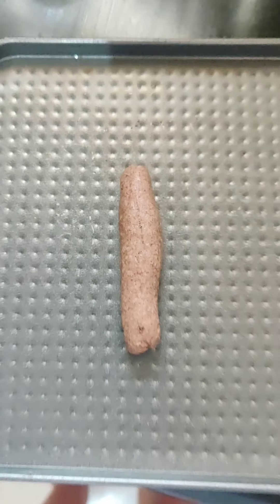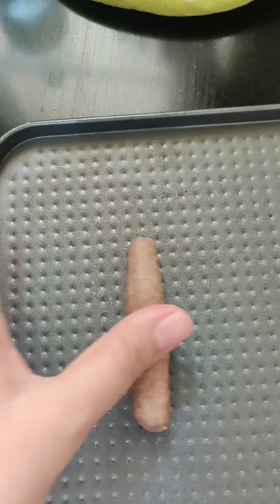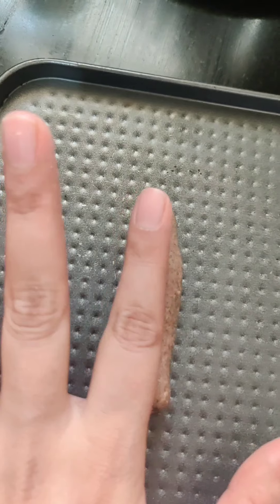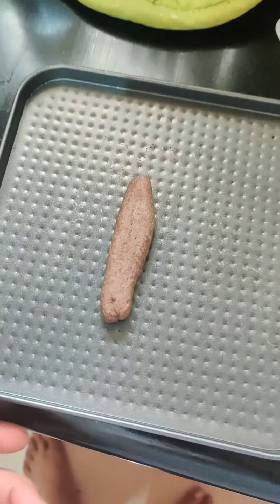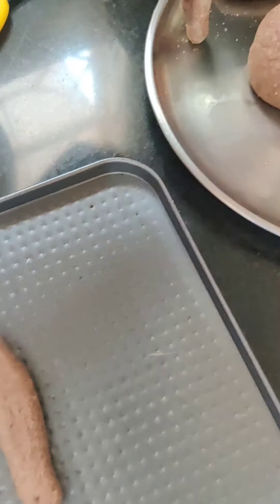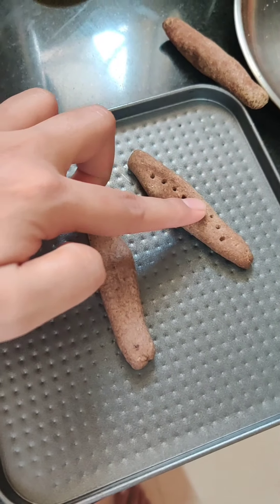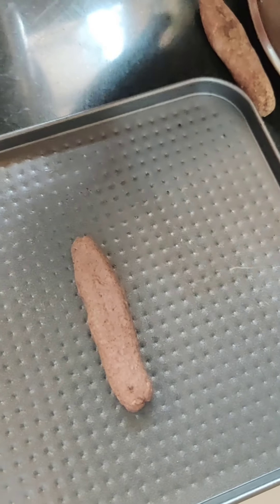Just hand-roll a finger-sized piece of dough and flatten it slightly, then place it on your tray. You can create holes in them, but I felt the ones without holes work better — they're much harder, which is better for teething.